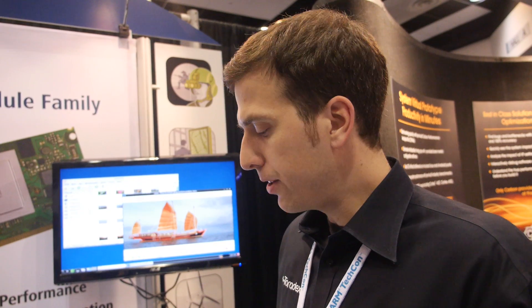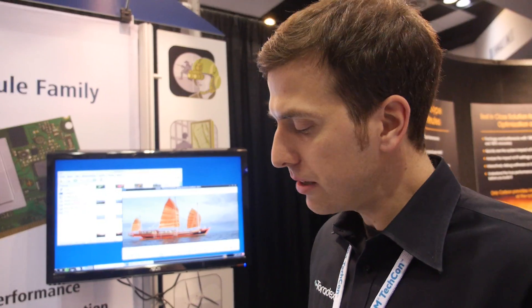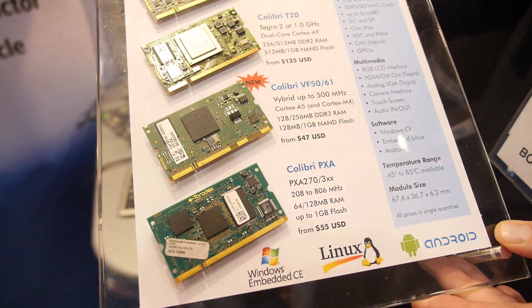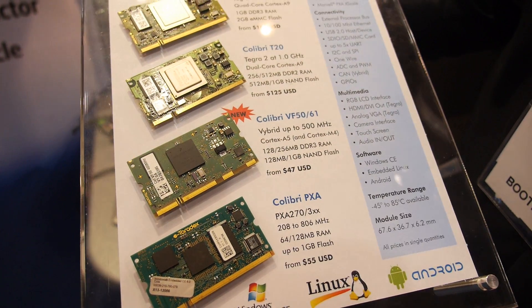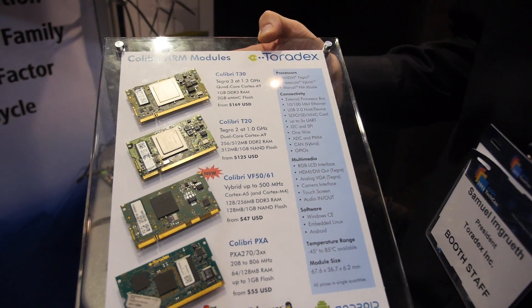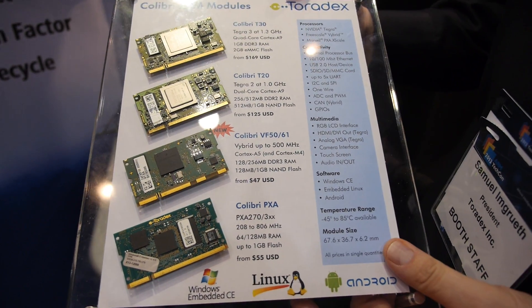You run your whole real-time code in the M4 core — for instance, medical applications or controller applications where you need hard real-time capabilities. On the other side you still have a Cortex-A5 running Linux, Android, or Windows Embedded Compact, which takes care of the graphics interface and connectivity.